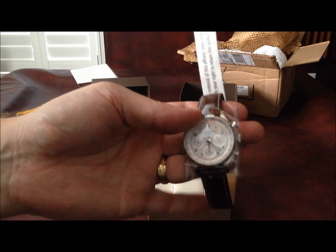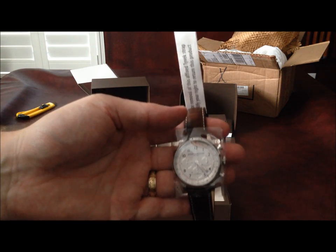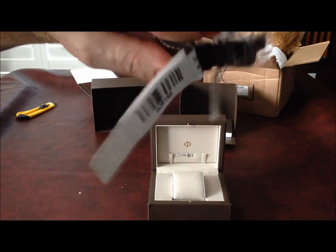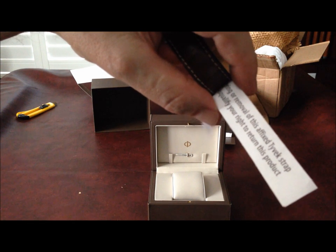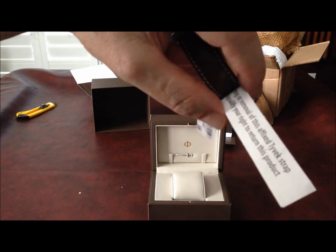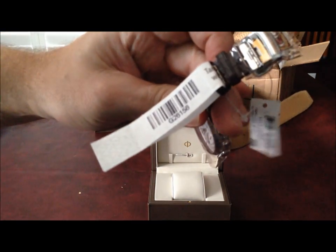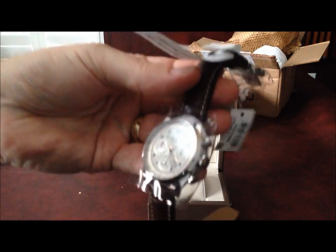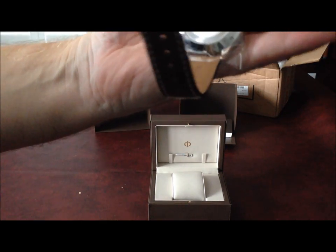We have a pretty generous return policy, provided that the watch is unworn and returned in its original packet. I wasn't expecting this, but there is some type of tamper-proof tag here, which I've never seen before, but it makes perfect sense. If I was in the business of selling timepieces, I'd probably do the same thing. But right now, the watch appears to be at least in one piece, which is a good start.